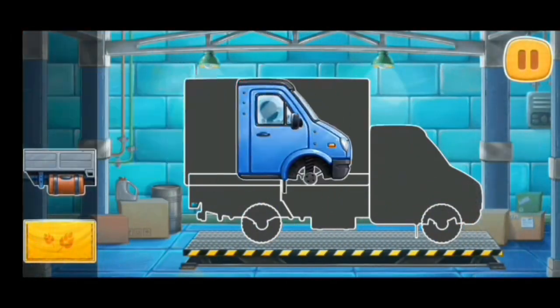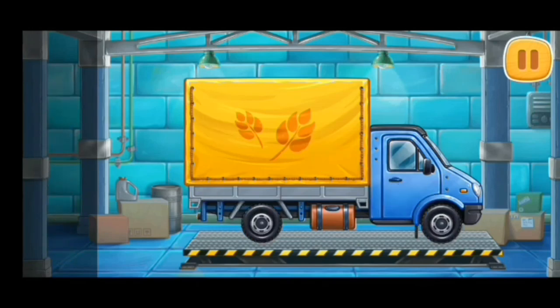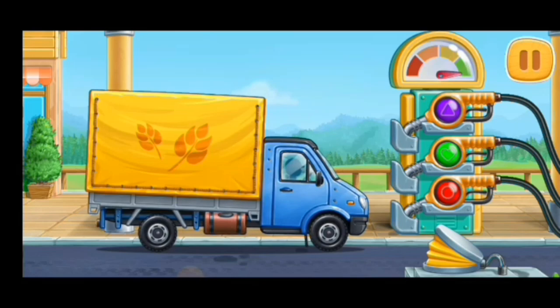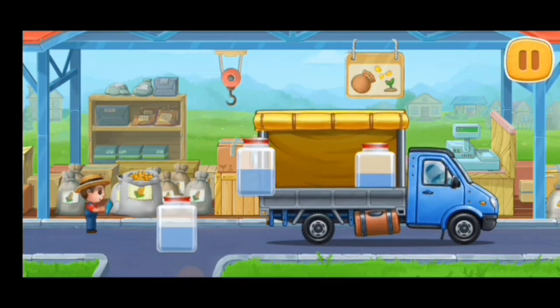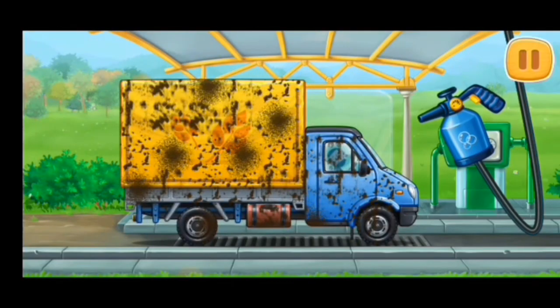Let's assemble a covered truck. First, let's fuel the covered truck. Pump. Let's buy corn seeds for popcorn. And now let's wash the covered truck.